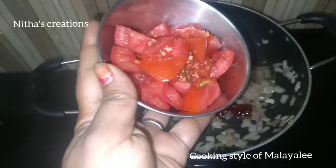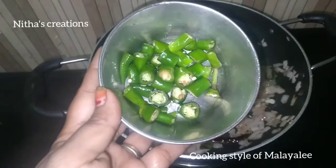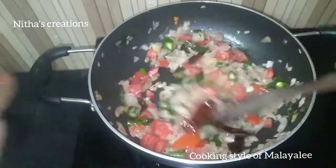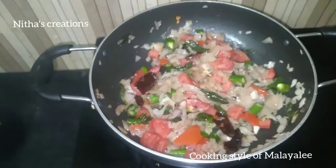I'll cut the pieces and brown the ingredients in a bowl. I'll add some salt and ginger curry paste.